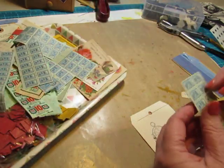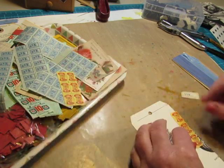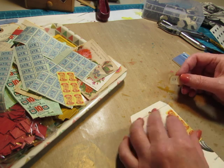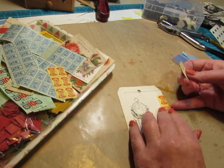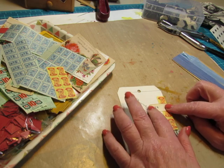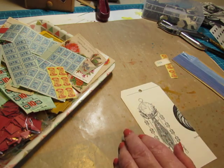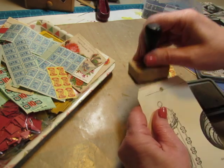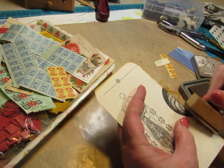I could take individual stamps and glue them down. I just want to keep these simple. There will be a lot going on in these journals with all the vintage flea market ephemera I will be adding.